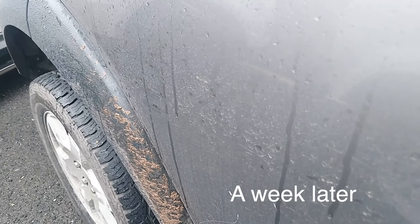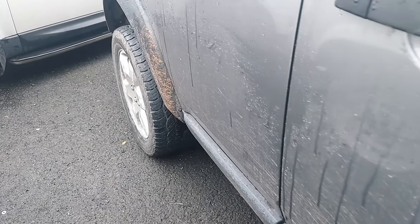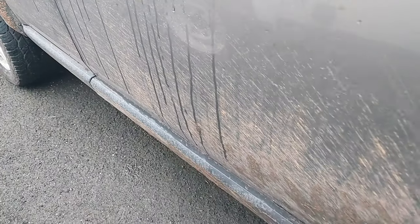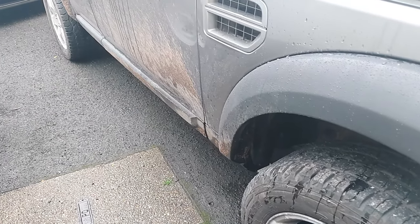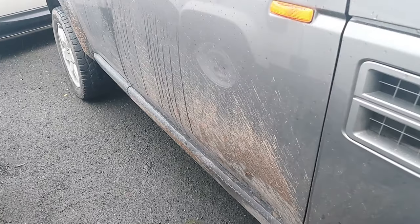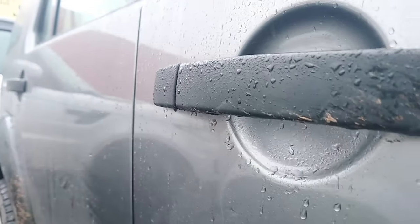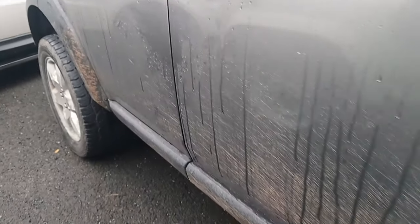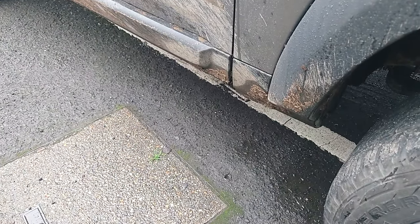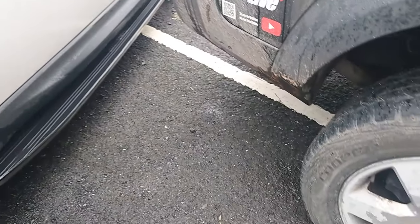The wheel spacers — I'm really liking them. I like the way the vehicle feels and it handles nicely. The only thing I'm a bit disappointed about is the amount of filth they throw onto the body of the vehicle. I knew it would happen, but the extent of it — it was actually getting onto the door handles themselves, which isn't great. So I'm going to look at putting some mud flaps on.